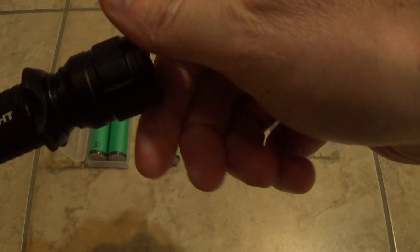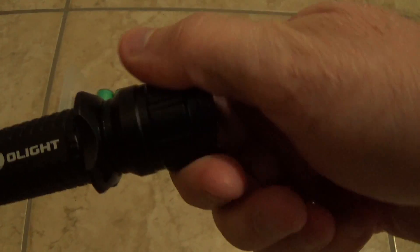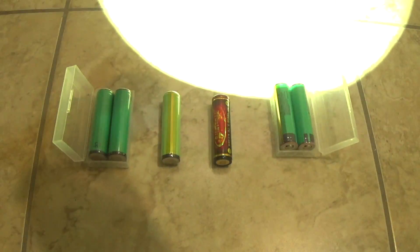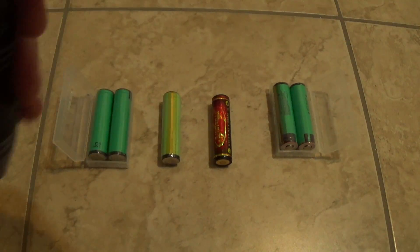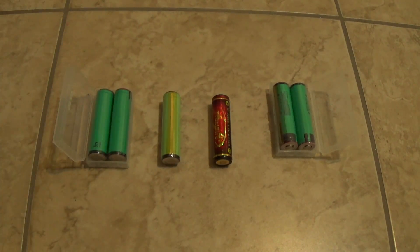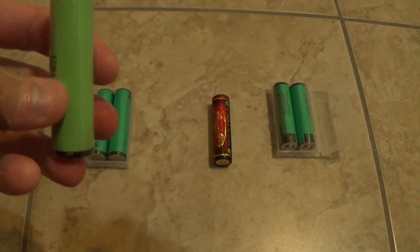If you're taking a higher capacity like a 3400 mAh battery, look at that — nice and smooth, it just slides right in and lights up perfectly. It's bright! There's a tiny rattle because the battery is slightly shorter without a button top.